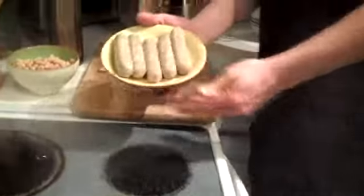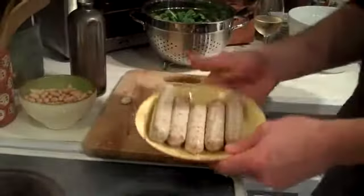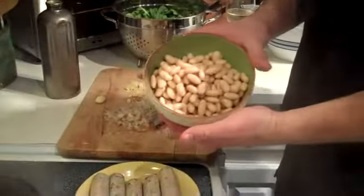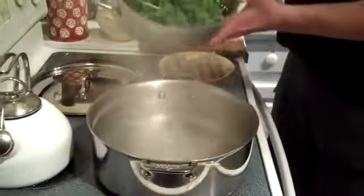I have chicken sausage that I'm going to grill, but you can do anything you want with it, whether it's roasting or sautéing. I have cannellini beans. I have broccoli rabe that I'm, right now, putting in boiling water for a couple of minutes.